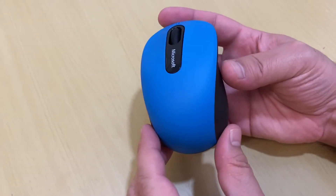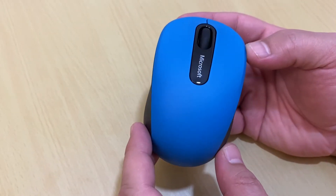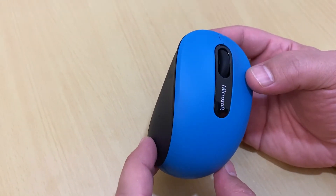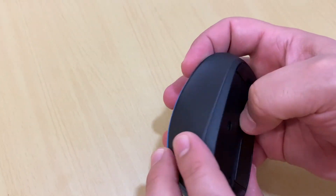This is a very good mouse. I had it for three or four years, and now I bought a replacement. It's very comfortable to use. So we insert the battery.